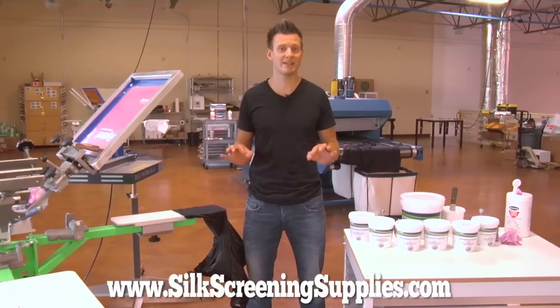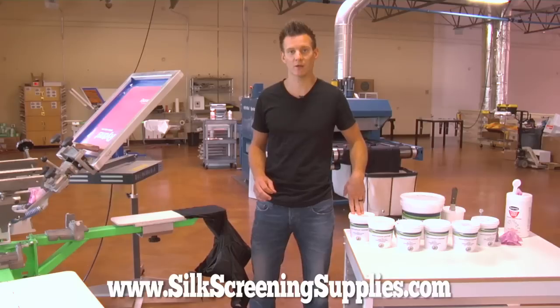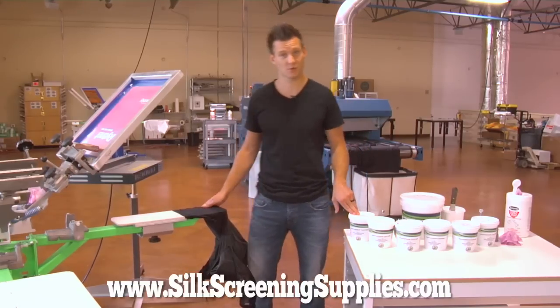Hey guys, today at Ryanette we're actually going to be demonstrating some brand new polyester ink available from International Coatings and SilkscreenSupplies.com.